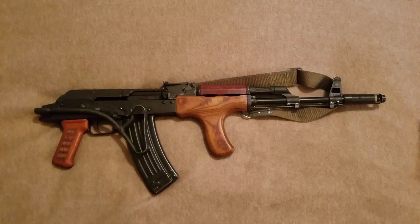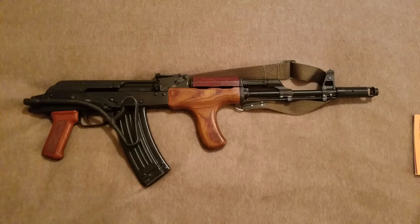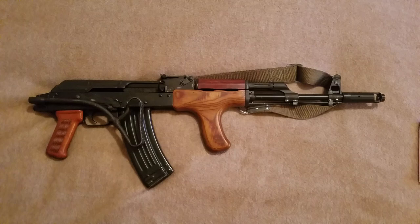Hello, today I'm going to be doing an overview and first impressions video on a firearm I picked up off of AtlanticFirearms.com. This is their so-called Romanian AIM-74 Battlefield Pickup, or BFPU for short.